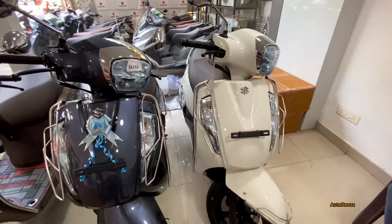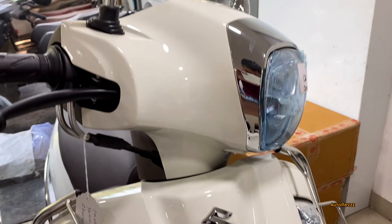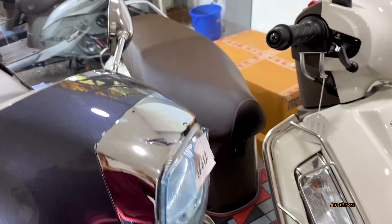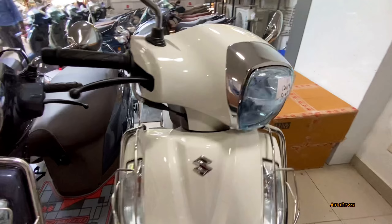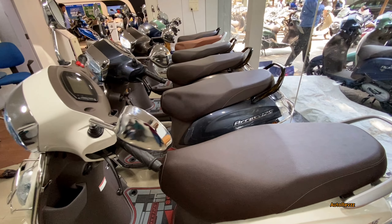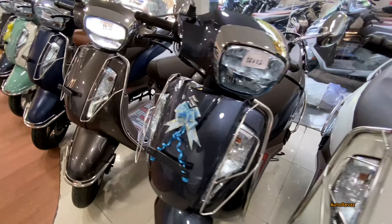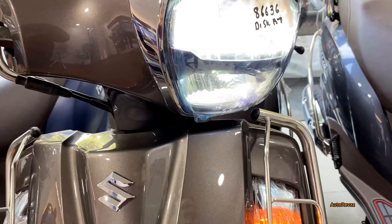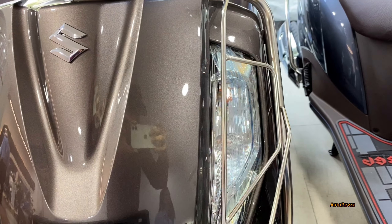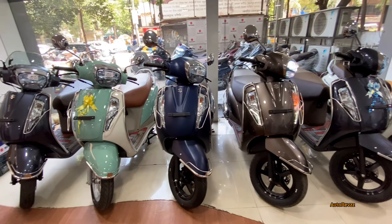Now let's talk about the pearl white color option — this is a favourite, one of the most popular color options, as everyone likes white. You get black alloy wheels, brown color seats, and a grab handle in silver. The instrument cluster has Bluetooth connectivity. All seats are brown except the ice green which comes in tan color. You can see the LED headlamp setup, and the indicators use a normal halogen bulb. Additional accessories like the windscreen guard are available for purchase.